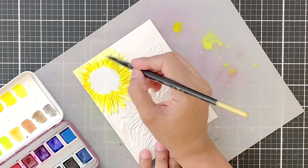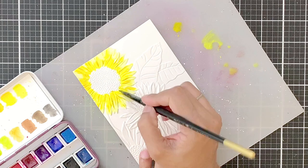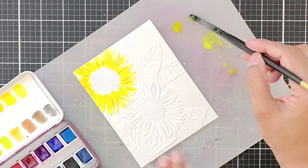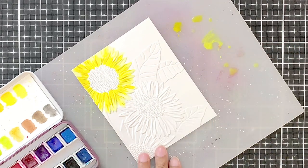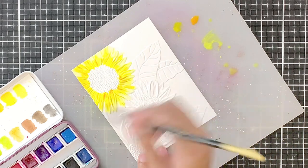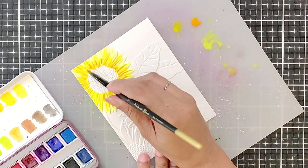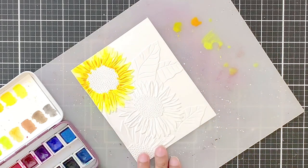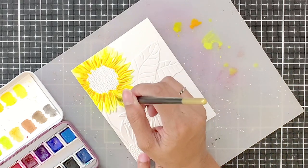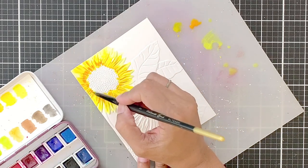I will also add a dab of this pigment on the petals that are underneath the first layer of petals — doing this will create dimension. Since there is a lot of watery pigment and the layer is still wet, the paints will flow into the grooves. Now I will take Fiery Sunset, which is a light orange pigment, and add it next to the flower center. It will flow into the warm Sunshine pigment giving us a gorgeous transition.